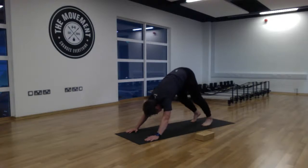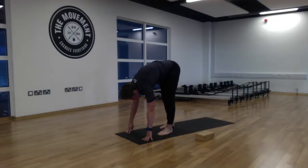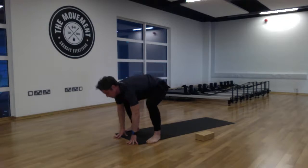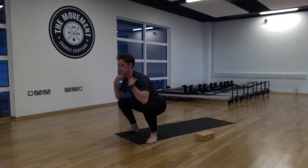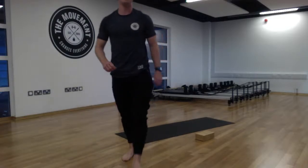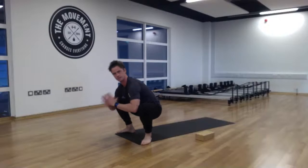Walk the feet to the top of the mat and come into malasana — the deep squat pose. Go nice and wide with the feet, turning them outward, then drop those hips down towards the mat. We're looking for a nice broad chest here, drawing the shoulders back. Take the hands to prayer position, placing elbows inside the knees, or if you need a little help just rest the elbows on the knees. Take three deep breaths, broadening that chest and getting into those deep inner thighs.